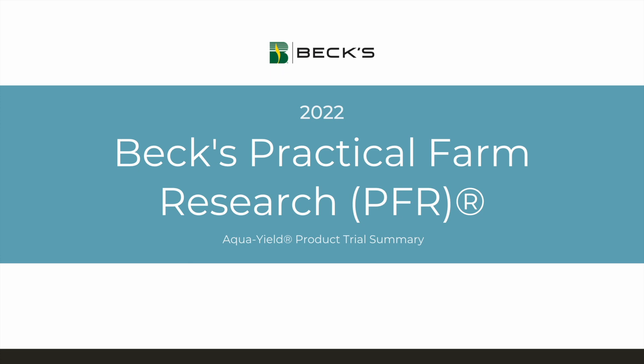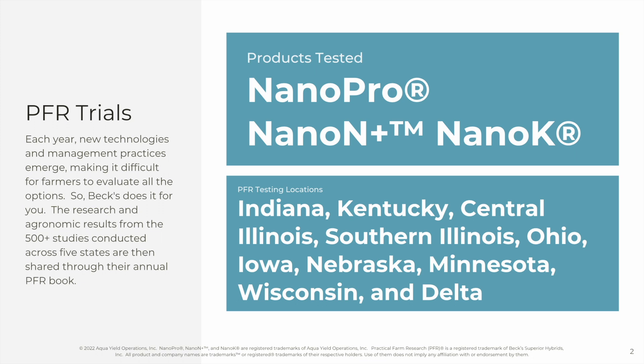Hi, this is Landon Bunderson, Chief Science Officer of AquaYield. I'm here to tell you today about our Beck's Practical Farm Research results from 2022. Beck's Practical Farm Research conducts hundreds of trials each year on new products to evaluate their use on broad acreage.